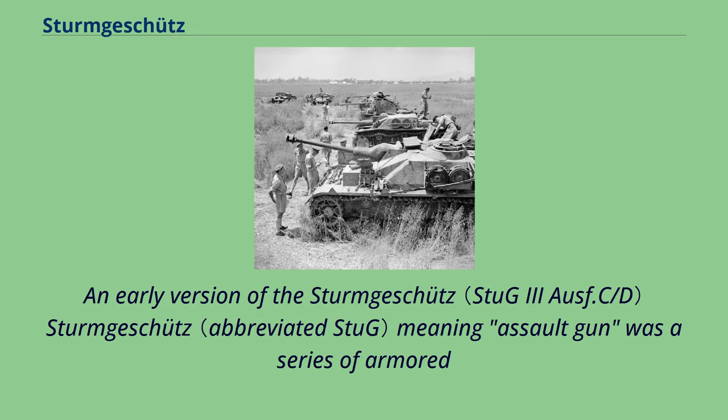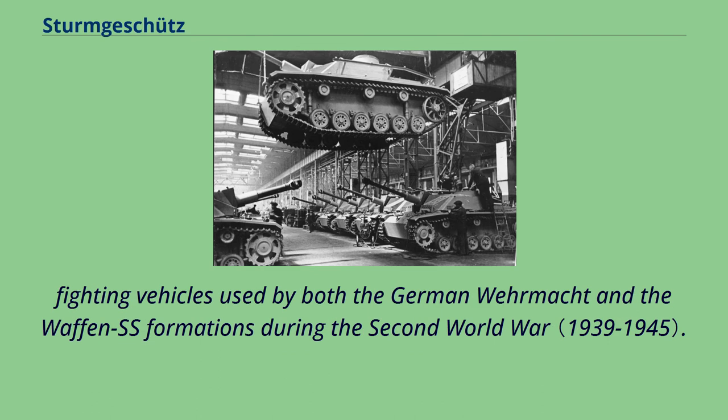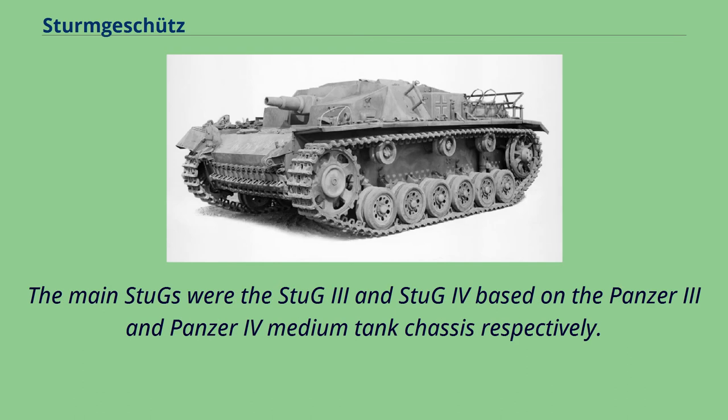The Sturmgeschütz, meaning assault gun, was a series of armored fighting vehicles used by both the German Wehrmacht and the Waffen-SS formations during the Second World War. The main Stugs were the Stug 3 and Stug 4, based on the Panzer 3 and Panzer 4 medium tank chassis respectively.